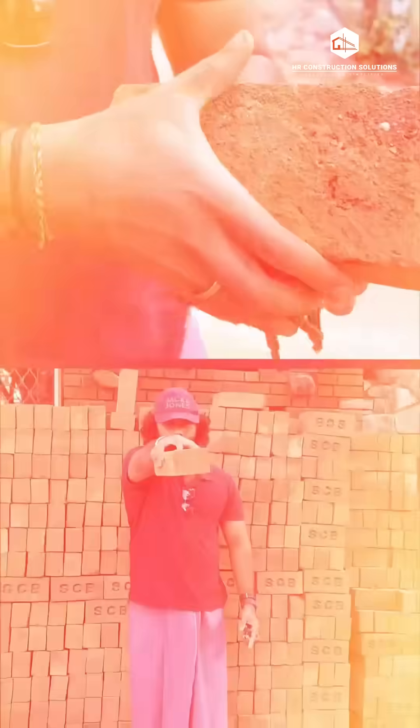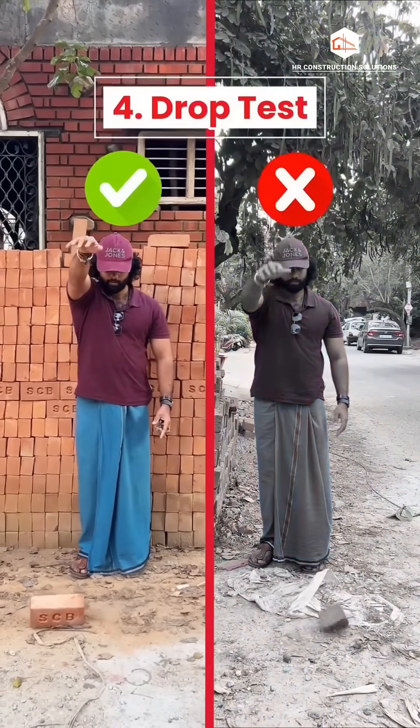4. Drop test. Hold the brick at your shoulder height and drop it onto the ground. If the brick shatters or breaks, it is of poor quality.